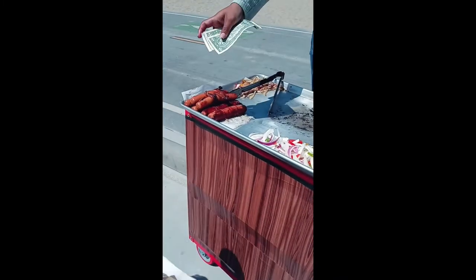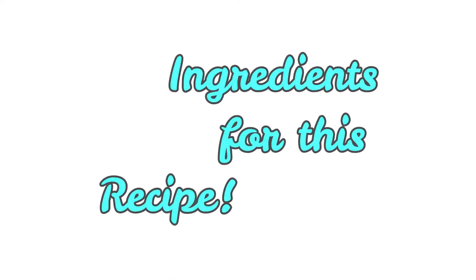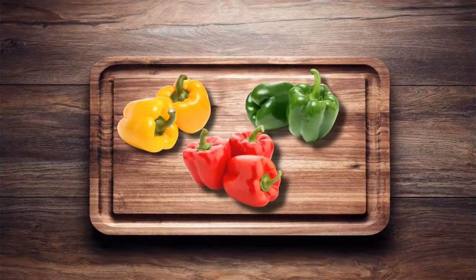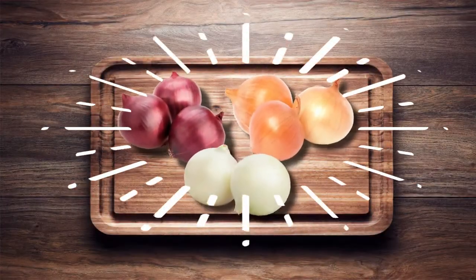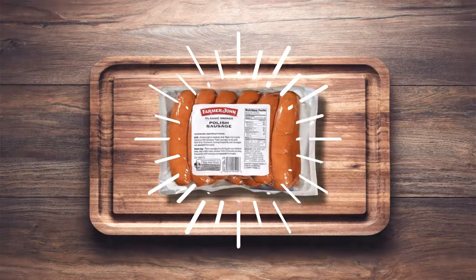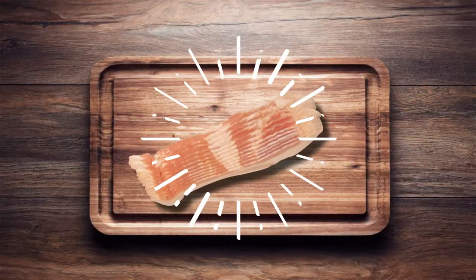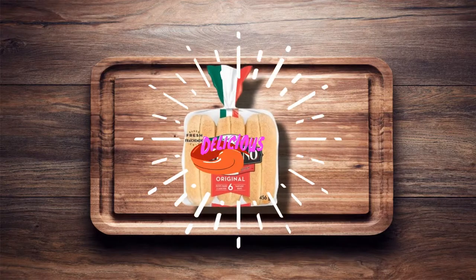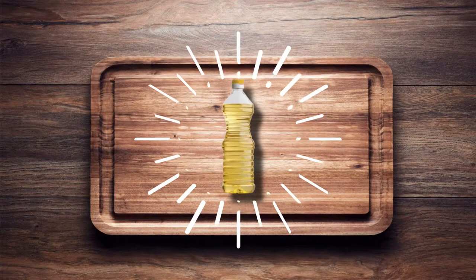The ingredients are pretty simple: hot dogs, onions, peppers, and hot dog buns. Here are the ingredients for this recipe. Before we start, please like this video and subscribe to our channel for more simple, delicious cooking videos. You'll need yellow, red, and green bell peppers, red or white onions, sausage links, your choice of bacon strips, your choice of hot dog buns, and cooking oil.